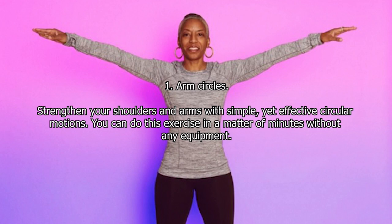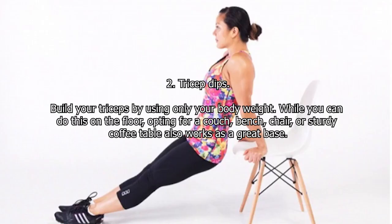One: Arm Circles. Strengthen your shoulders and arms with simple yet effective circular motions. You can do this exercise in a matter of minutes without any equipment.